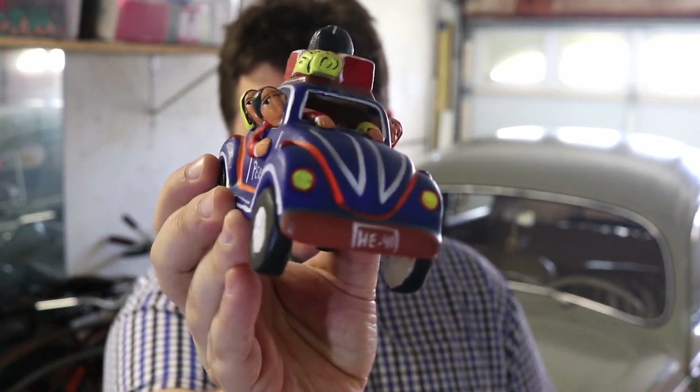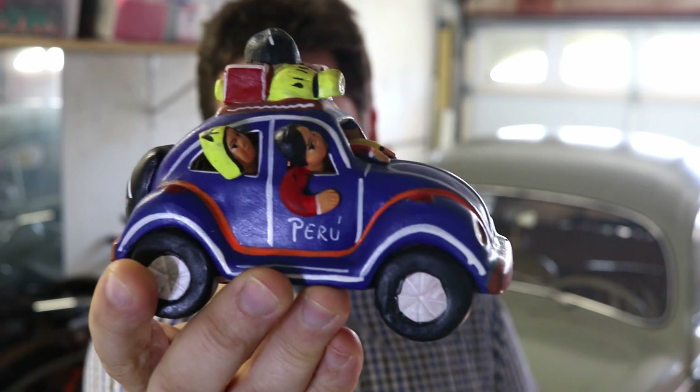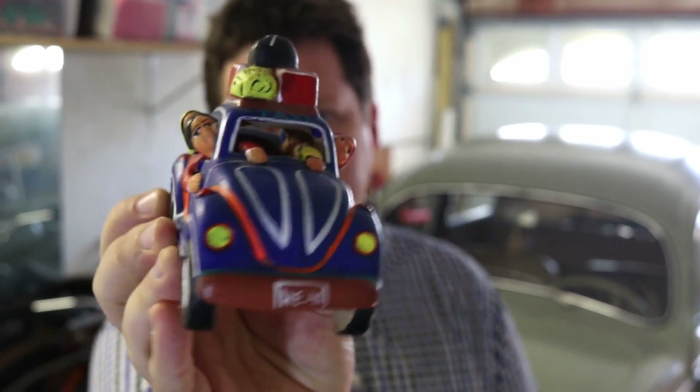We're going to stay on point, so we're going to scan my bug — well, not that bug. We're going to scan this bug. This is a little Volkswagen that I got from Peru a few years ago, and we're going to put it in the computer and see what can be done with it.